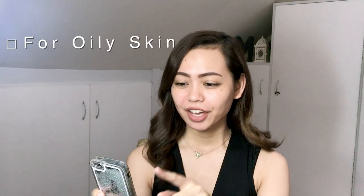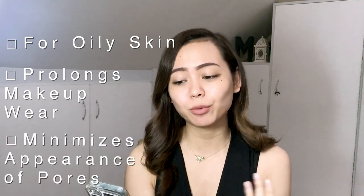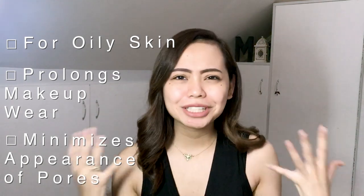For today's episode, I'm going to be doing something different and totally out of my comfort zone because I have never, ever tried anything like this. It is a makeup hack where I will be putting powder first — loose powder rather — and then applying my foundation on top of that.